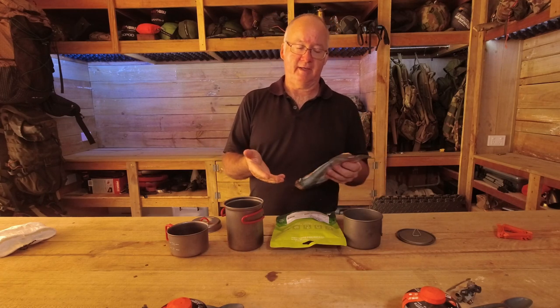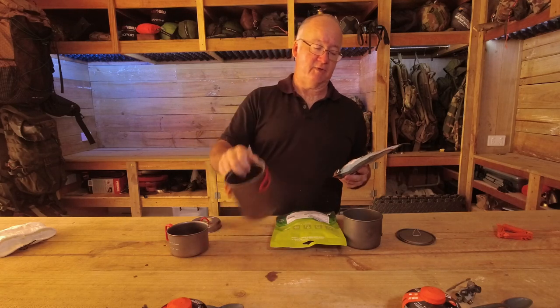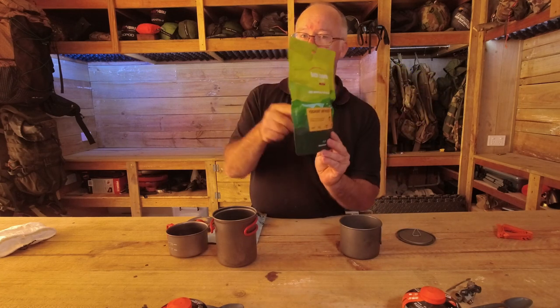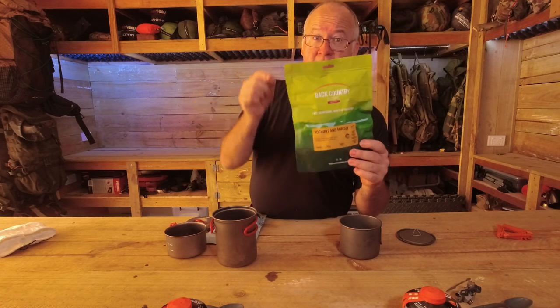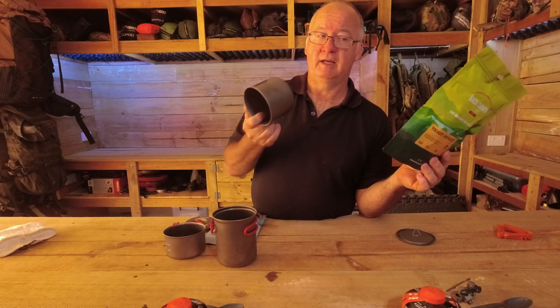With MREs, you can either open it, put it in your pot, warm it up and eat straight from the pot, or you can put the sealed bags in your pot with boiling water to heat them up and then still use that water to make a drink after. With freeze-dried, you can do the same — rehydrate in the pot, heat from the pot, or rehydrate directly in the packet. I know some people say you must always do it in the packet, but you can do it in your pot too. It's personal preference. I've done both and there's very little difference.